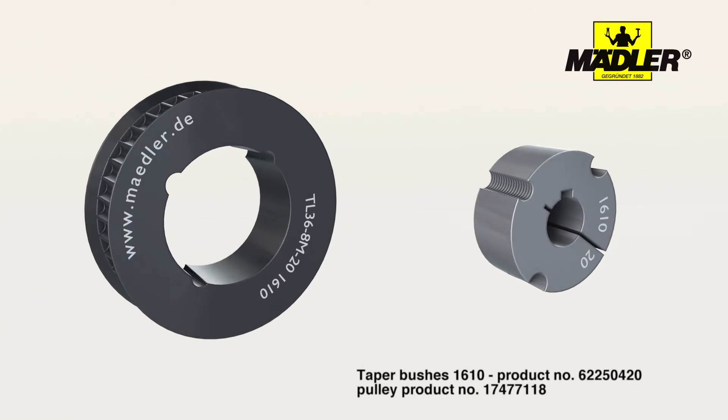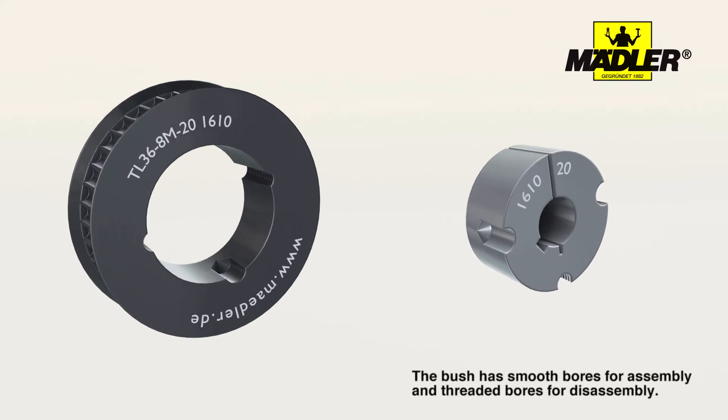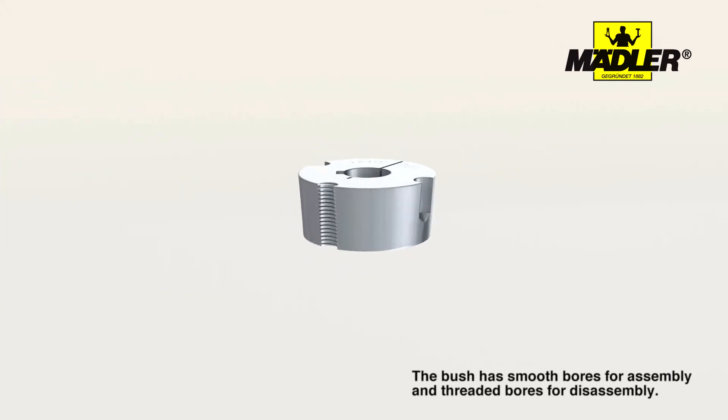Depending on their size, these bushes will have two or three smooth holes for assembling and one or two threaded bores for disassembling.